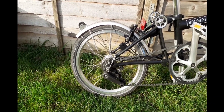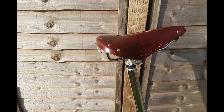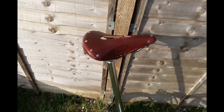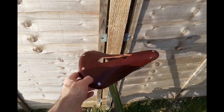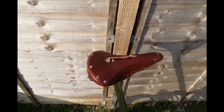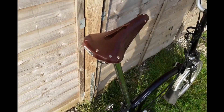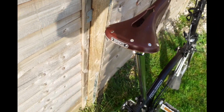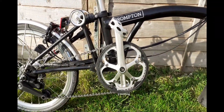I've added the Brooks B17 saddle — this is one that relieves the pressure in the seat when you're riding. I've had a Brooks saddle for many many years; this is a new one but they're unbelievable saddles. I can't recommend them highly enough and they look absolutely amazing, especially on the Brompton.